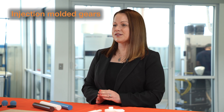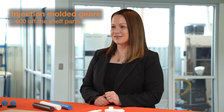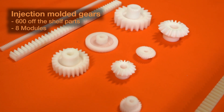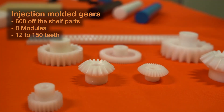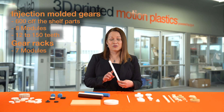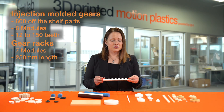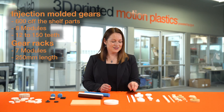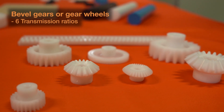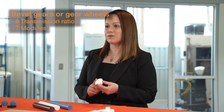Injection molded gears are available in over 600 off-the-shelf parts. We offer catalog parts which are available in eight different modules and anywhere from 12 to 150 teeth, as well as gear racks with seven different modules, 250 millimeters long. We also now offer bevel gears or gear wheels, which come in six different transmission ratios and seven different modules.